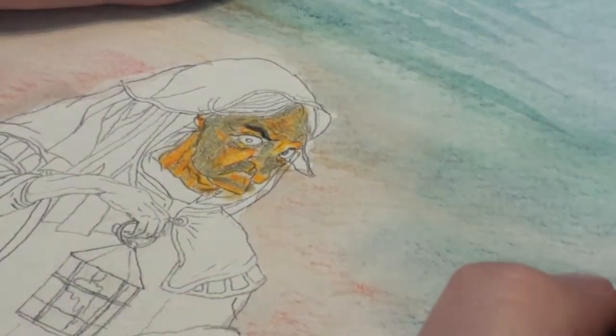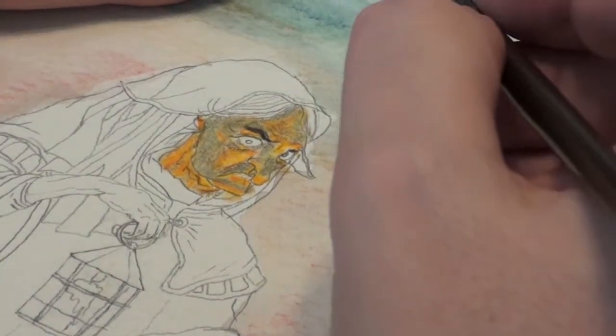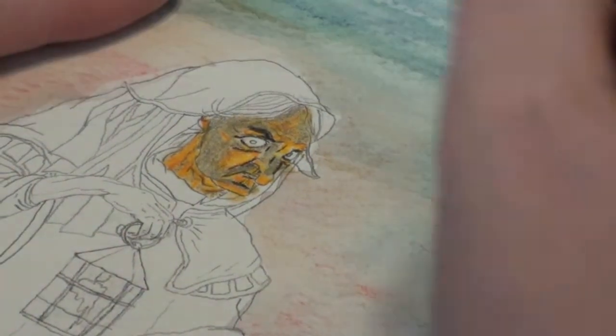Once we have that down, we go in darker. Go ahead and do the eyebrows. Using a dark umber, we'll go in and start adding wrinkles under her eyes, the bridge of her nose, the lips — just adding those details to bring the features out on her face and show that she's an old witch.